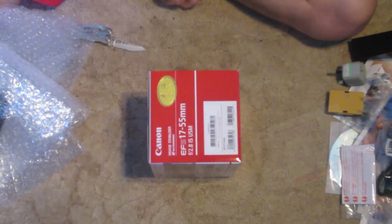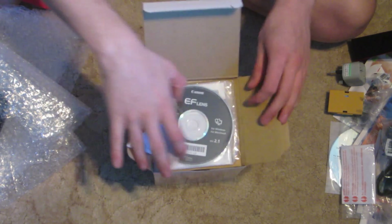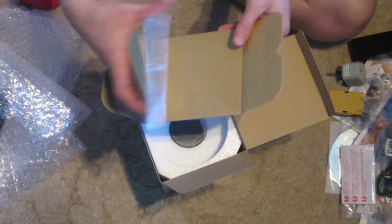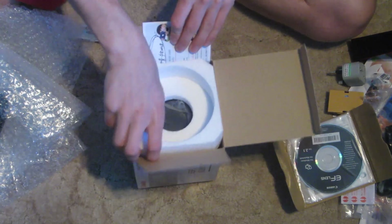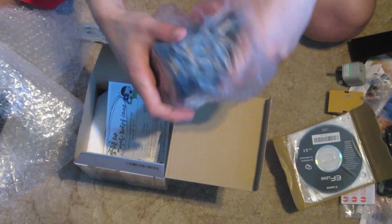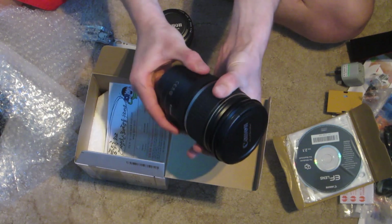I've also got the 17-55mm f2.8. This one is huge and expensive. But I didn't want to get the cheaper version — I want wide, so I waited. I know I can get a different branded one for slightly cheaper, but I thought I'd stick with Canon. It's way bigger compared to the 50mm.